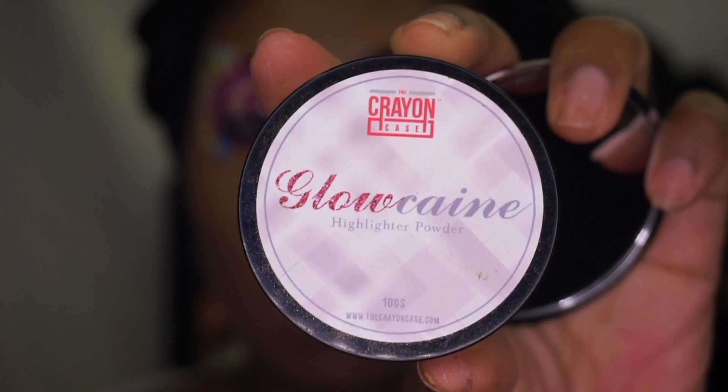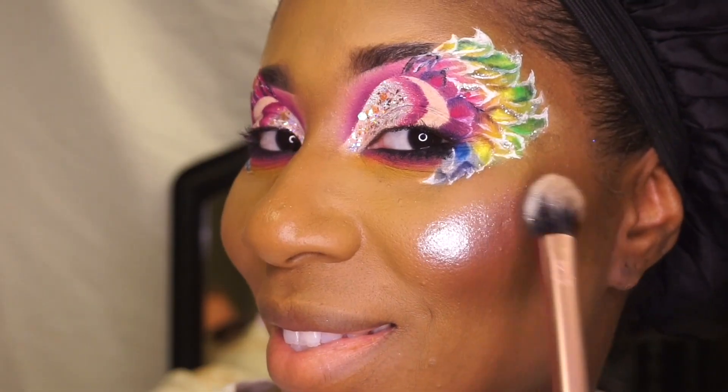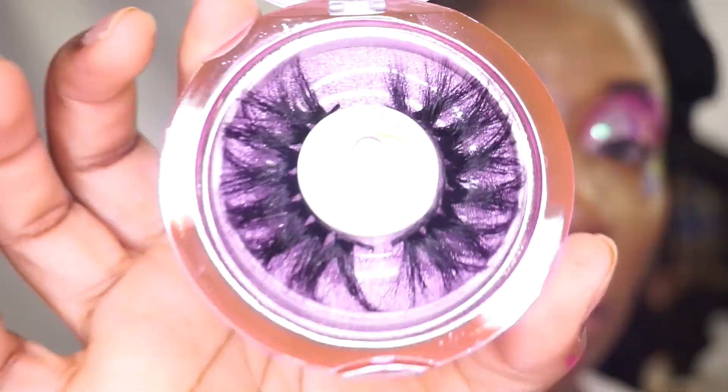After I applied my blush, I will be applying the highlighter and my makeup eyelashes from my eyelash company, Rain of Beauty.